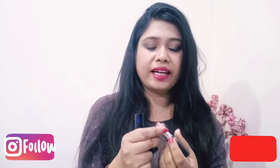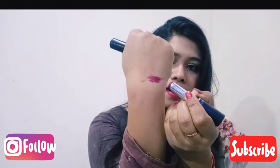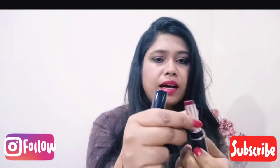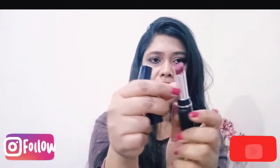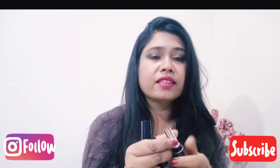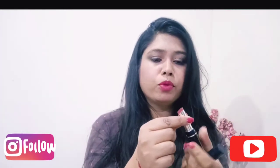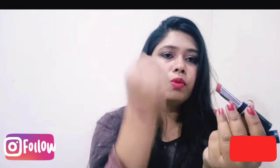So this one is Ultra Burgundy. Look at this shade — it is very amazing. The next shade is a lighter tone, Ultra Terracotta, which you can use for a no-makeup makeup look as well.